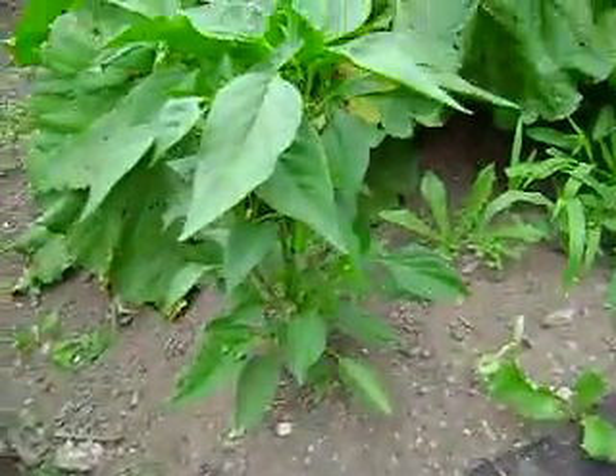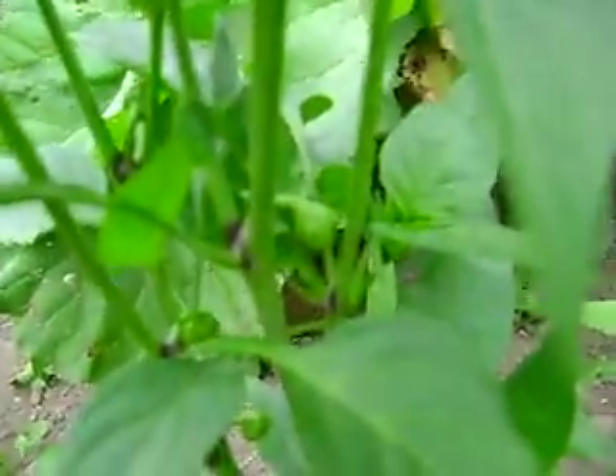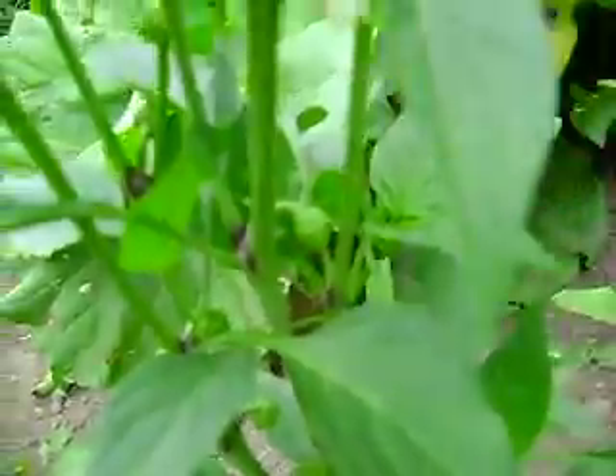Put this green pepper over here, not sure if it's going to do okay. It seems like it's doing something - if you look right there, it's just starting to get some green peppers on it.